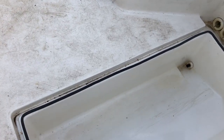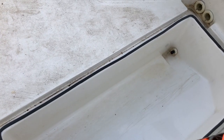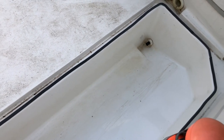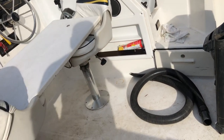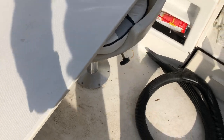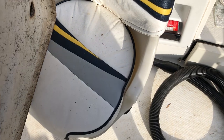I weigh at least 260-270 pounds, and the lids that go on these wells — whether the compartment is empty or full — I can't even hear them cracking. This lid here is thick fiberglass, but they put a piece of wood in there and fiberglass around it. The other one I put down on the other side has a crack right across it. It's old, and when you put weight on it, it's just too much for a big guy like me.